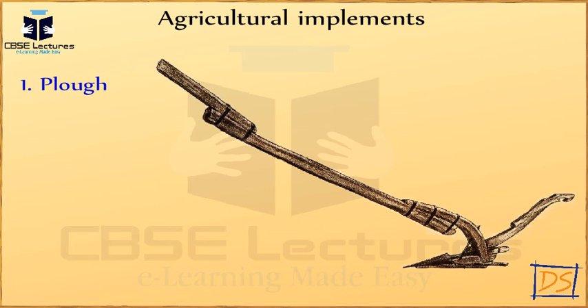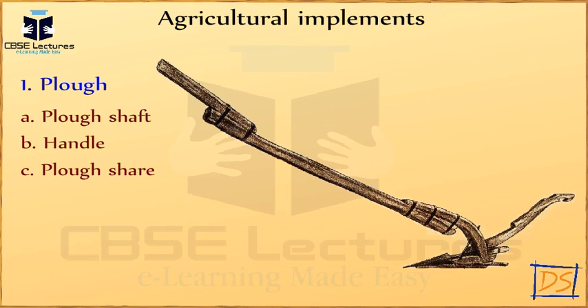Plow: Traditionally, a wooden plow is used, which consists of a plow shaft, which is a long block of wood; a handle at one end of the plow shaft; a plow share, which is a strong triangular iron strip; and a beam fixed at right angles to the plow share and placed over the neck of two bullocks so as to pull the plow and help dig the soil.